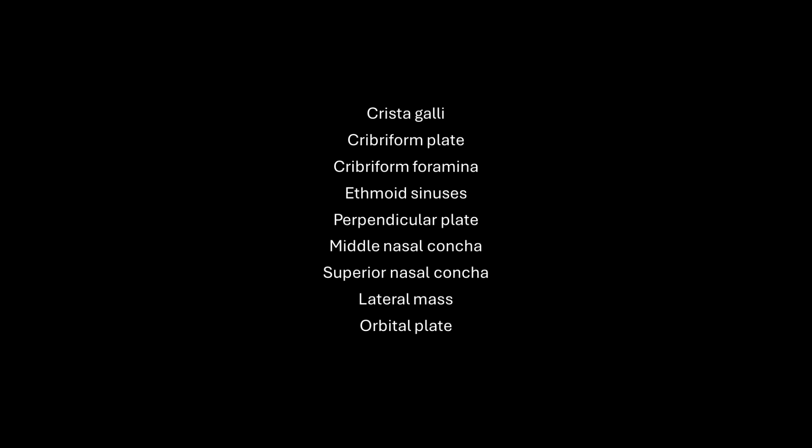That's all the information I have for you about the ethmoid bone. If you have any questions, please feel free to ask. Hope this was helpful — have a great day, and have fun learning!